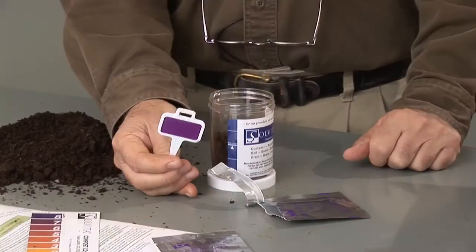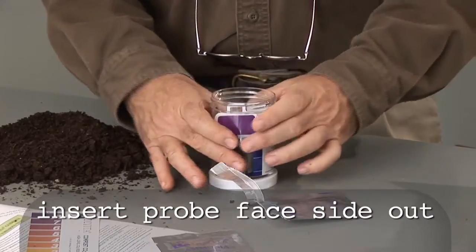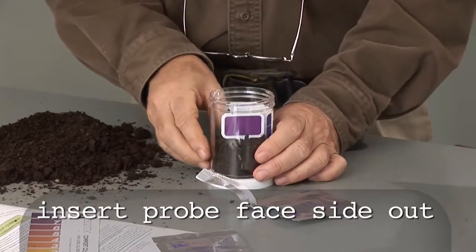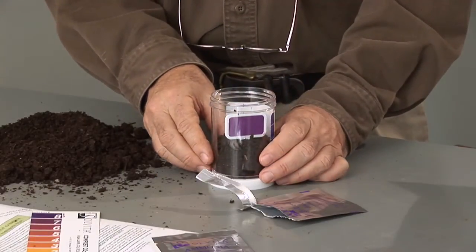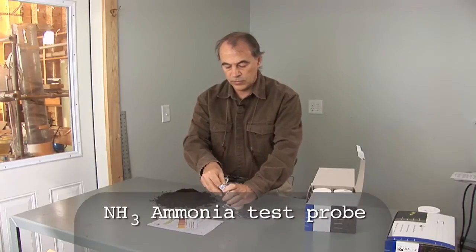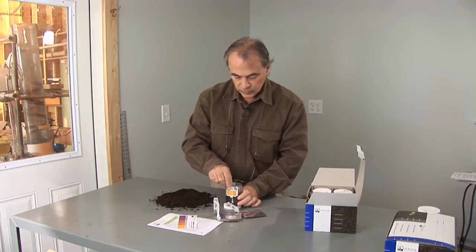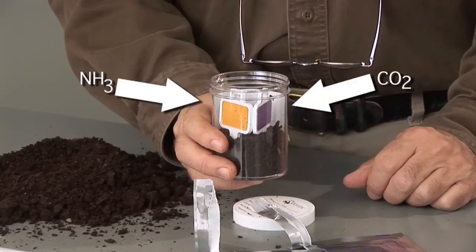Now we're going to insert the probe into the sample so that you can see it through the outside of the jar. We are going to immediately open the next package, which is the ammonia test, and insert that paddle in a similar way into the sample. You can see both paddles now through the outside of the jar.